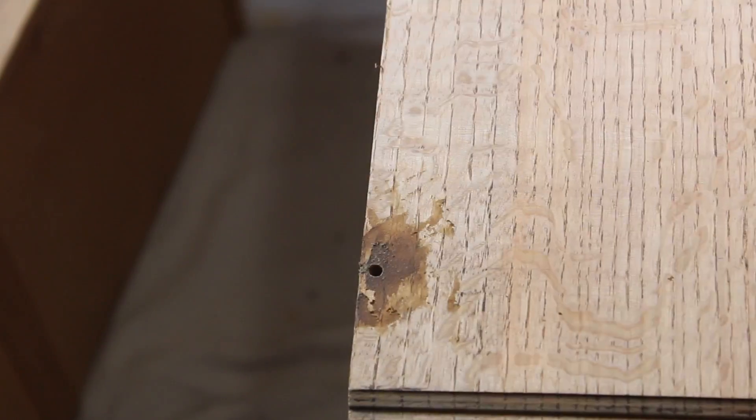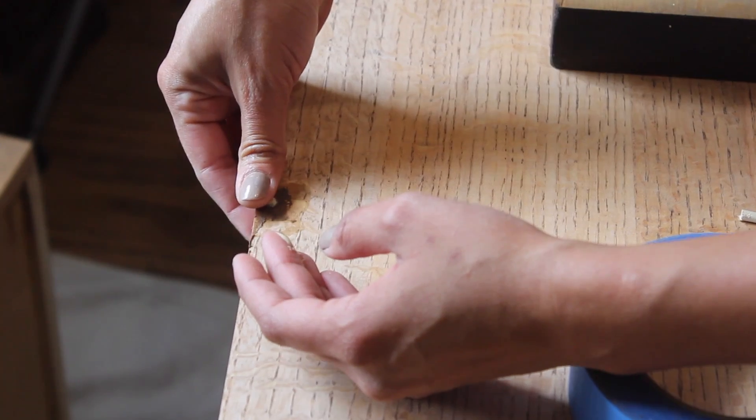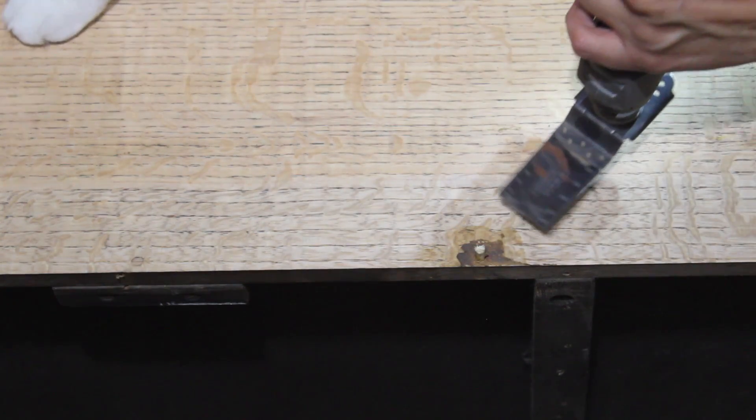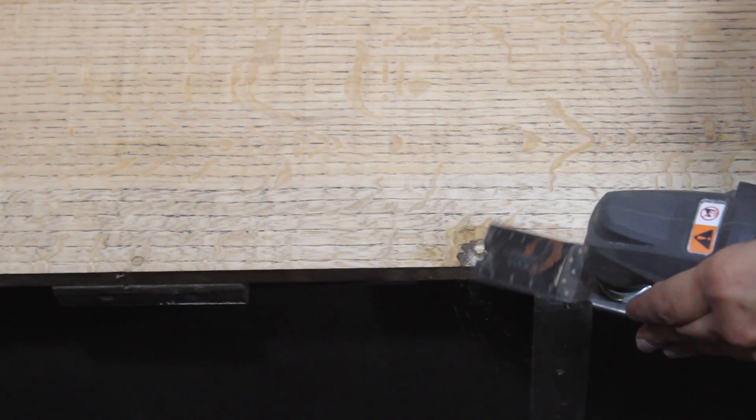My dowel is 3/16ths, but you'd have to measure yours. You want it to fit a little bit snug, but you want to be able to put the glue in and slide it in so that it stays in place. Then let it dry and we'll come back to that. Once it dried, I used my multi-tool to cut off the excess and then moved on to sanding it, starting with 180 grit and then moving on to 220 until I had a really smooth surface.